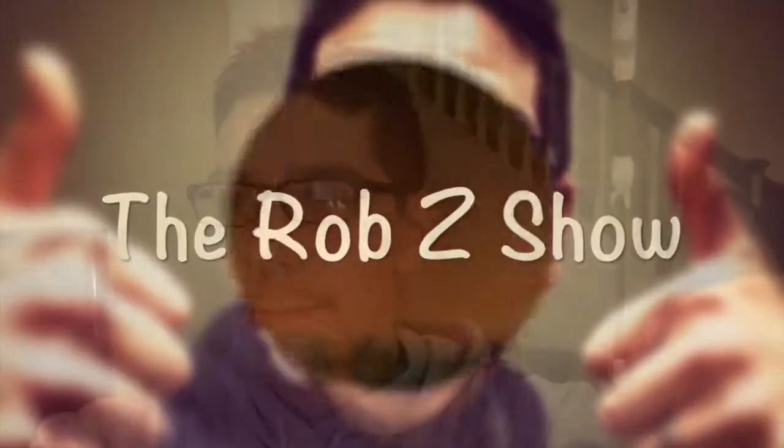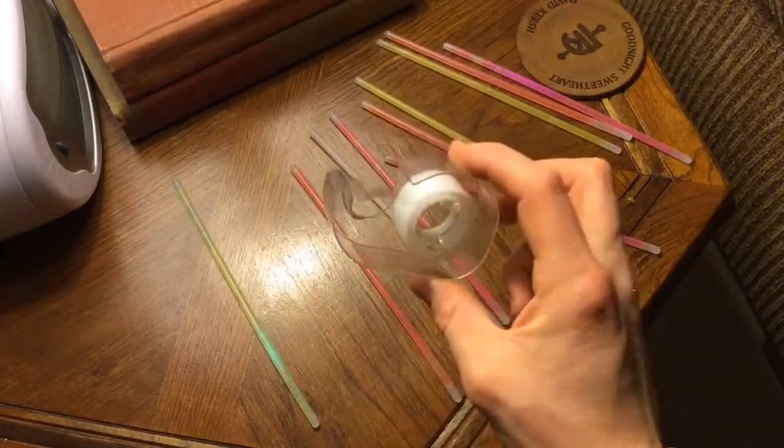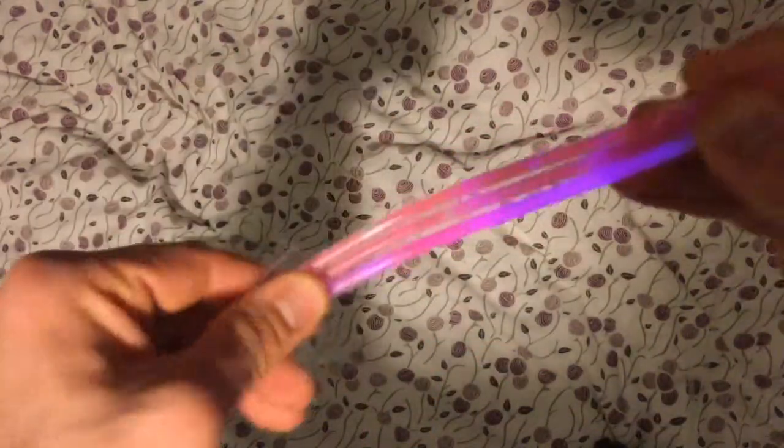Rob Z's life hacks. For this life hack, we're gonna make a rave fan. You're gonna need glow sticks and some scotch tape. Put your glow sticks in threes, twos, whatever, and put some tape on them — nice scotch tape. Tape your glow sticks to your ceiling fan. Obviously I am doing a very shoddy job.